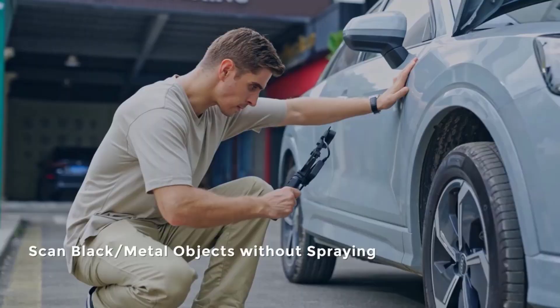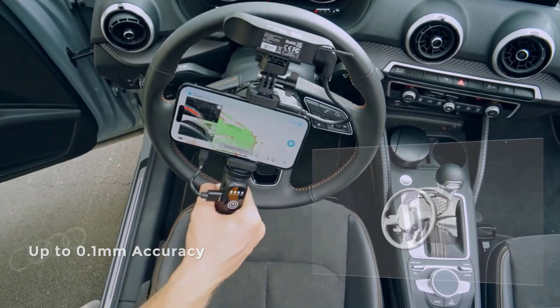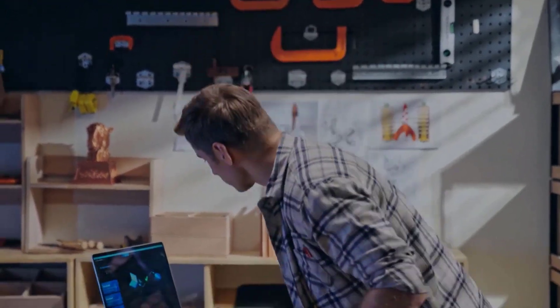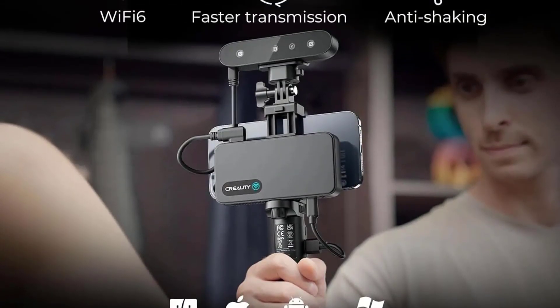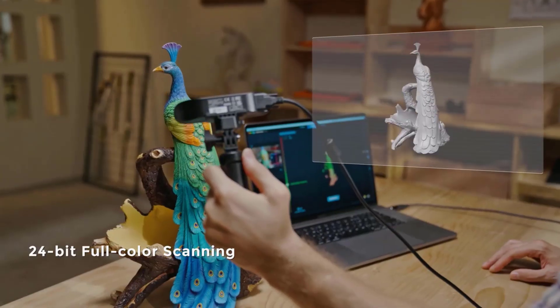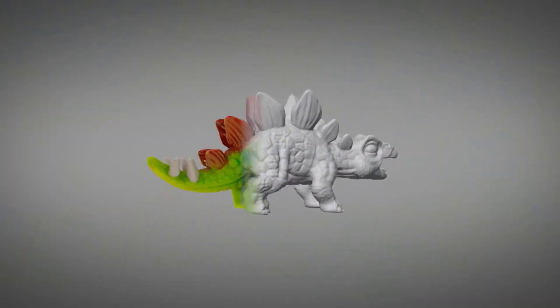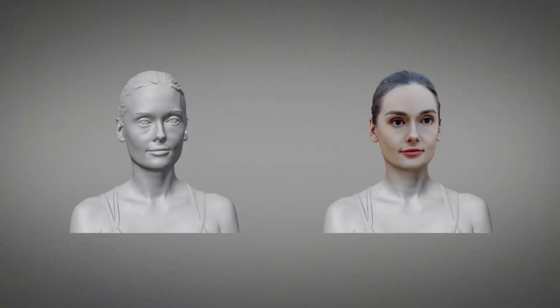Key features include wireless Wi-Fi 6 connectivity, compatibility with iOS, Mac, Windows, and Android operating systems, and the ability to scan in various lighting conditions. It boasts a resolution of 0.16mm, accuracy of 0.1mm, and a scan speed of up to 30 frames per second. Weighing only 105g, the scanner supports multiple output formats — OBJ, STL, PLY — and comes with accessories like a Wi-Fi box, power bank, tripod, and carry-in case, backed by a one-year warranty. Creality emphasizes its commitment to making 3D printing technology accessible and offers fast delivery from local warehouses in Russia, Brazil, and Germany.